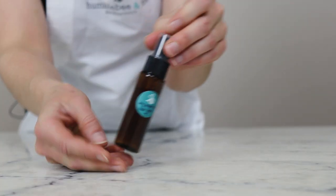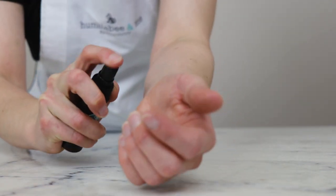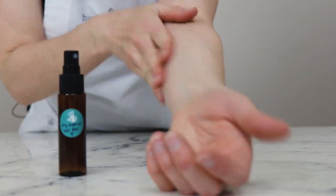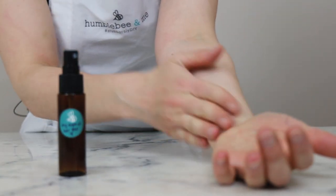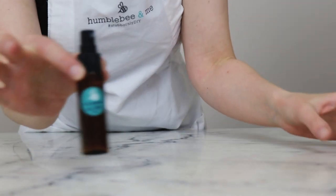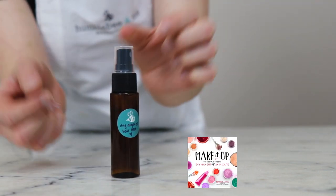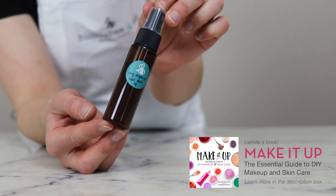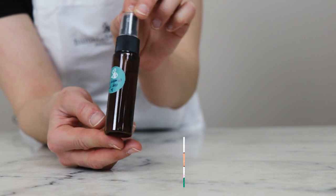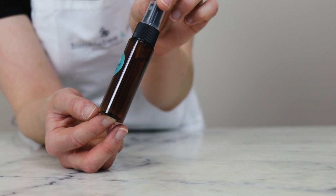That's pretty much it for the making! I'll do a quick demo just on my arm — you can see that this will mist beautifully. It's super lightweight, so you can apply it to hair that doesn't really love oils. But if your hair does love oils, you can very easily tweak the formulation — just shift the balance between the liquid oil and the cyclomethicone to have more oil and less cyclomethicone for a more oil-loving result.